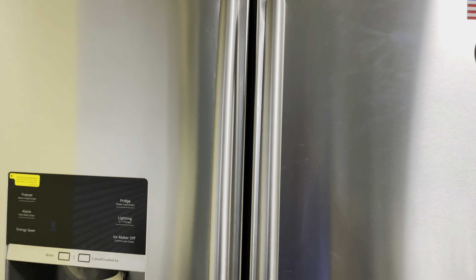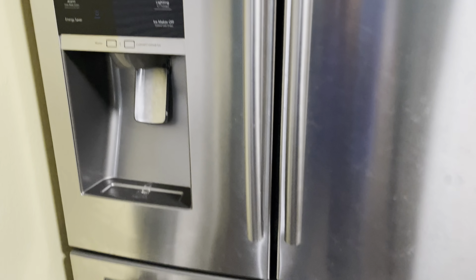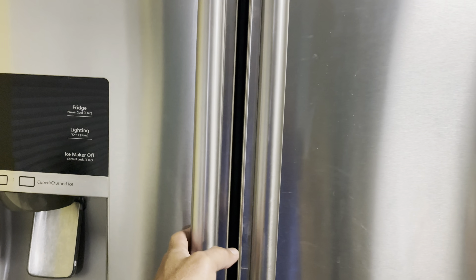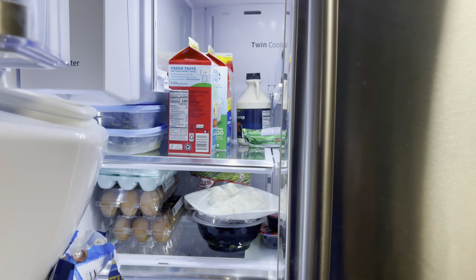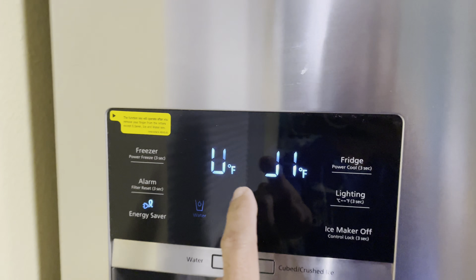Hey guys, Pinoy Handyman here. Today we are going to fix this Samsung French door refrigerator. There's a double door on it and right now we have a problem. If you heard that sound right there, that's going to be the twin cooling fan on the back. You can hear a loud sound in the back when it's turning.